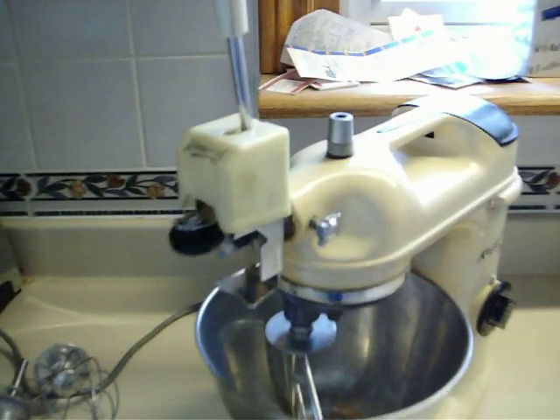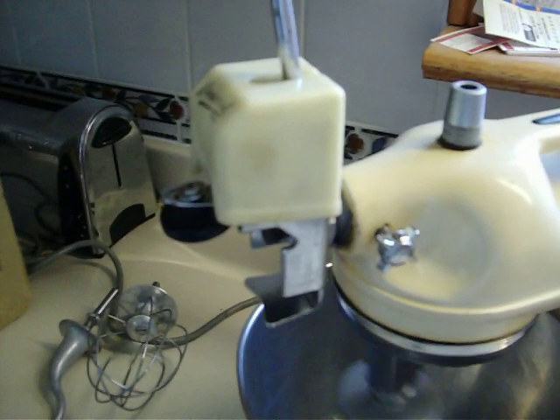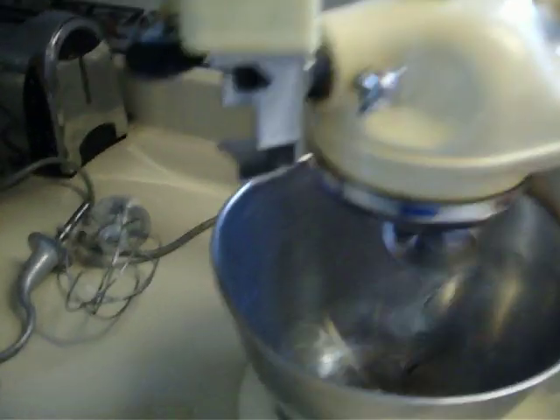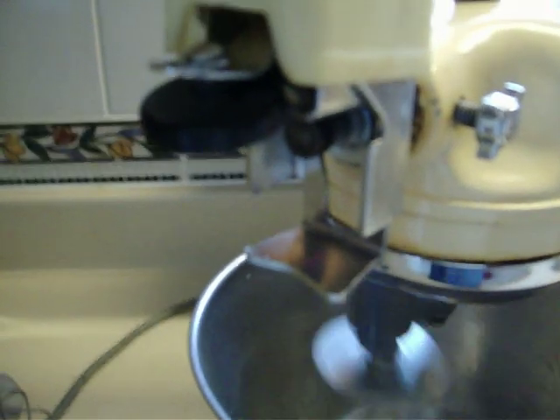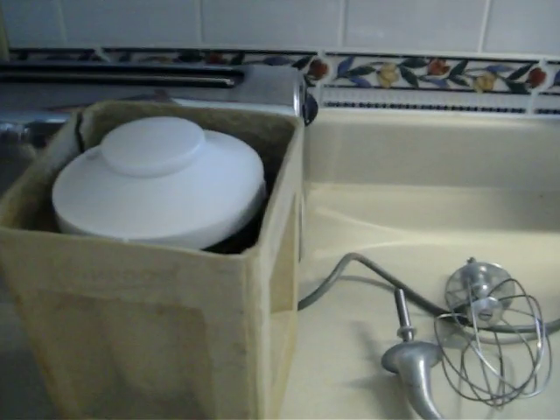And here's the can opener on it. Turn it on — hopefully nothing happens. The other neat attachment came in this fiber box, like an egg carton, and it's a blender.